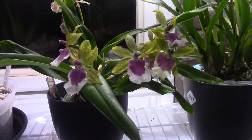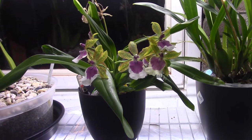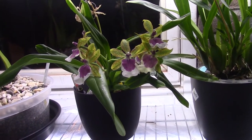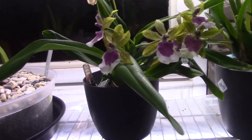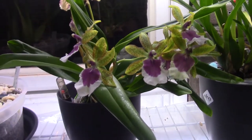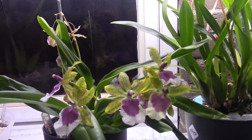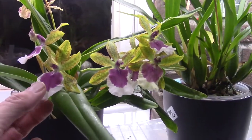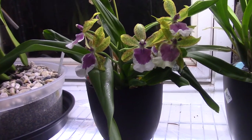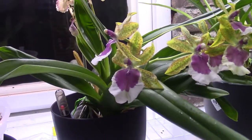I must admit this is one of my oldest Miltonias that I tried in self-watering, so I'm talking about four years ago when I started growing in this method. And I, as a grower, had a lot to learn. So it's not a very big plant and I believe the blooms can be a little bit bigger and probably a little bit more intense in color. I have a LED light on, so that's also influencing the color a little bit.